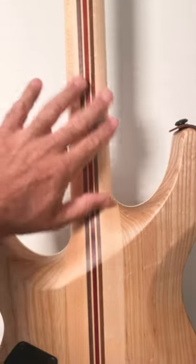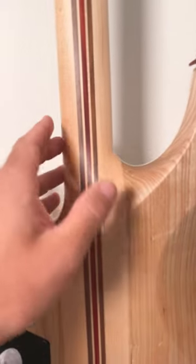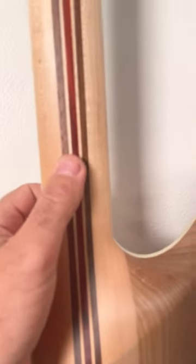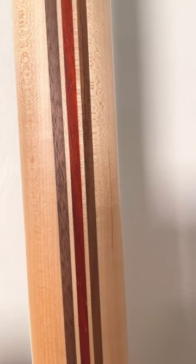Now I always prefer the satin finish on the neck — I think it's much more comfortable — but the open pore finish on this guitar, if you take a look, you can see that the pores are actually open.